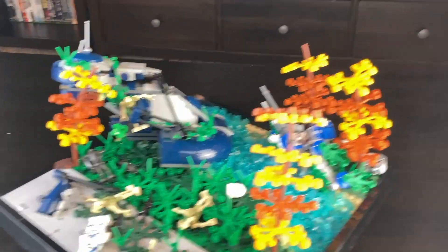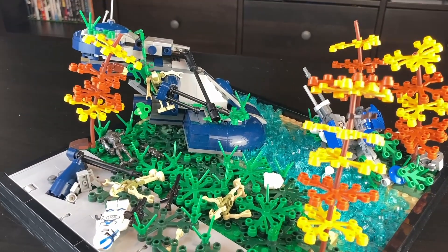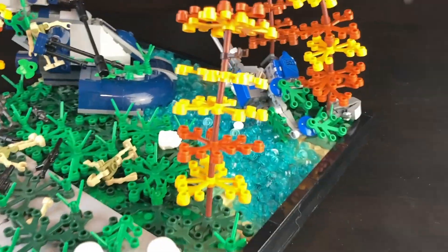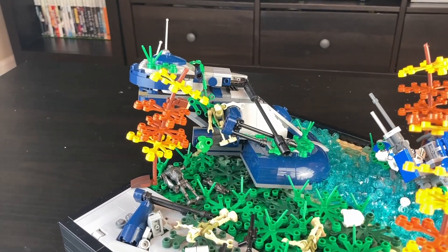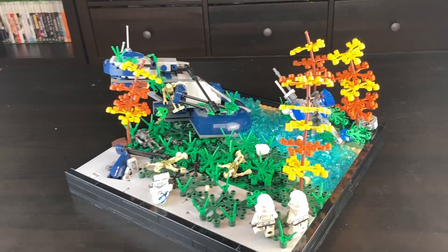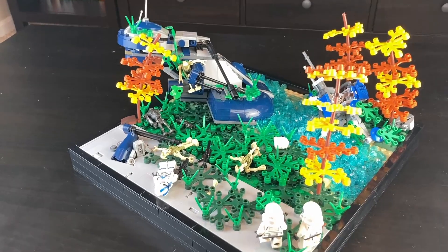If you were to build this for yourself, it would probably cost around $150 to $300. That's a pretty big price range, but just because of all the rare studs along with the light leaf pieces and the AAT, which I partly custom built and customized from the newer one. It looks absolutely amazing, I'm really happy with this build. Hope you guys like and subscribe, and have an amazing day.